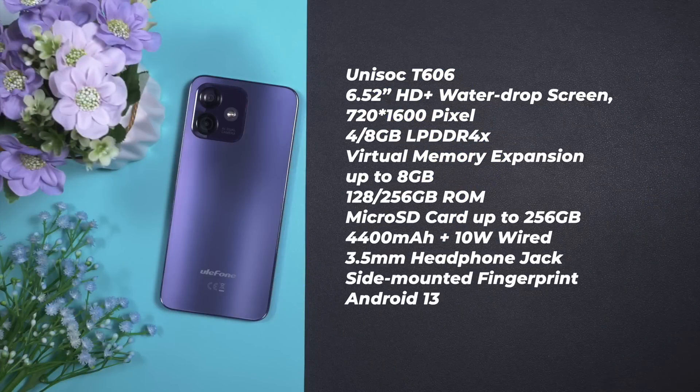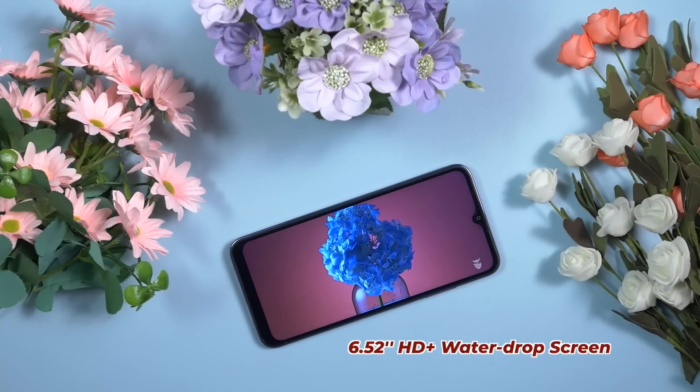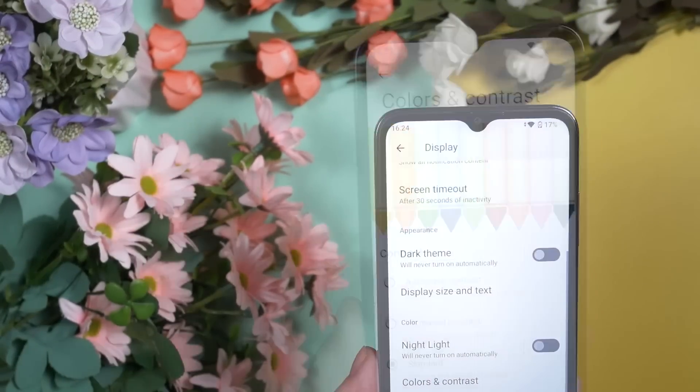Here come the specifications of the Ulefone Note 16 Pro — you can pause the video and check them one by one. It comes with a 6.52-inch HD+ water-drop screen with 720 by 1600 pixels resolution, and all standard display features are available inside the settings.